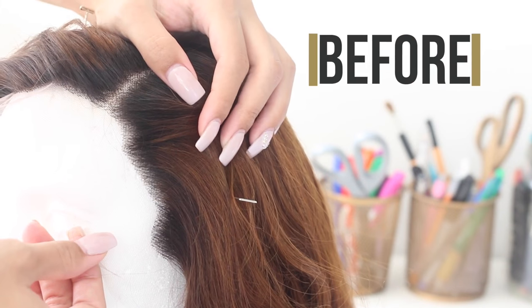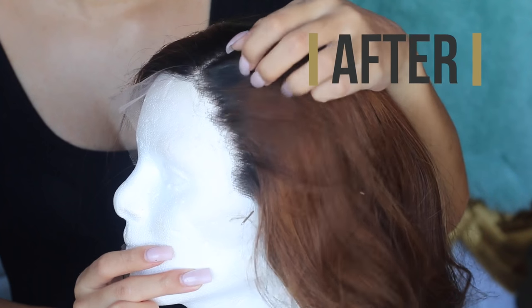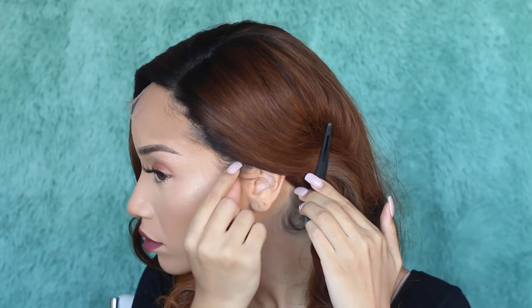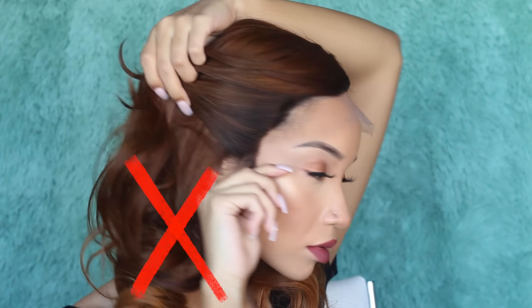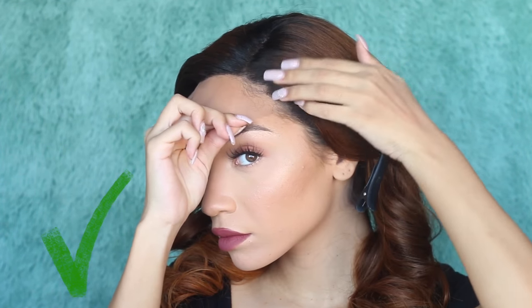We started off with a hairline that had some dips and curves but the hair density was pretty even overall. Now we've thinned it out and made it a lot more uneven, which makes it look a lot more natural. I put the wig on and brought it forward so none of my natural hair is showing underneath, just to show you that you really don't need any of your baby hairs showing if you properly customize the wig. I did not tweeze this side of the wig at all and you can see how thick and doll-like it looks compared to the tweezed side.